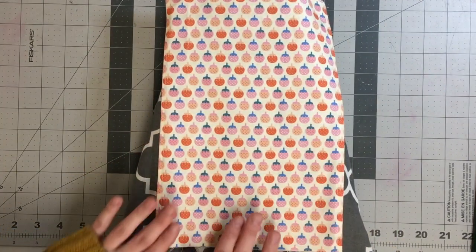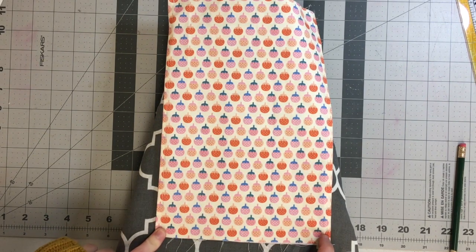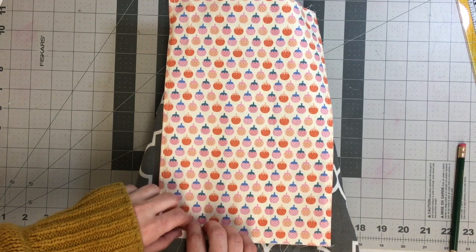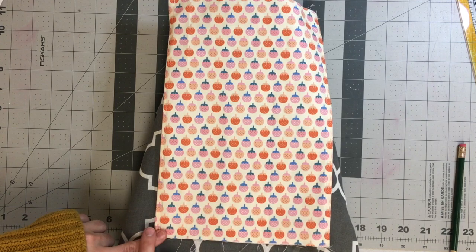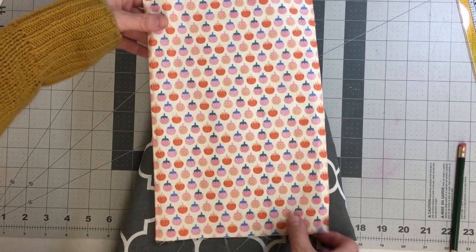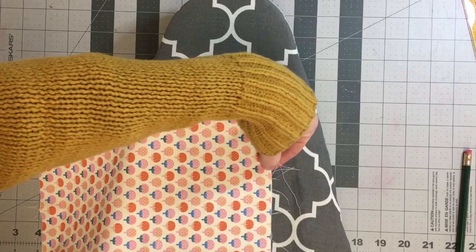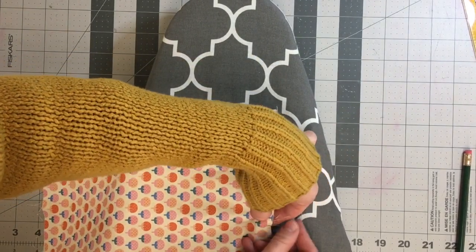Now we're going to stitch across the bottom of the bag. Normally when you're stitching you always do it right sides together, but when we do a French seam we actually start by doing a stitch with the right sides out — wrong sides together. This may seem a little backwards, but it will work out in the end to create a beautifully enclosed seam. Go ahead and pin along the bottom edge of your bag.